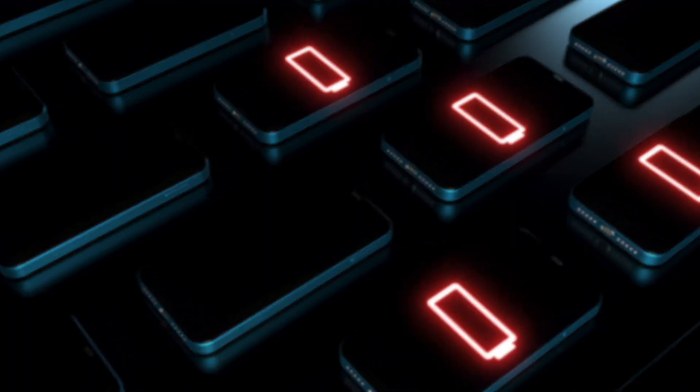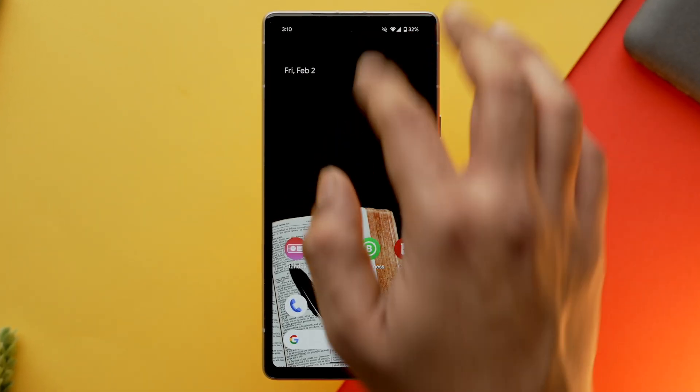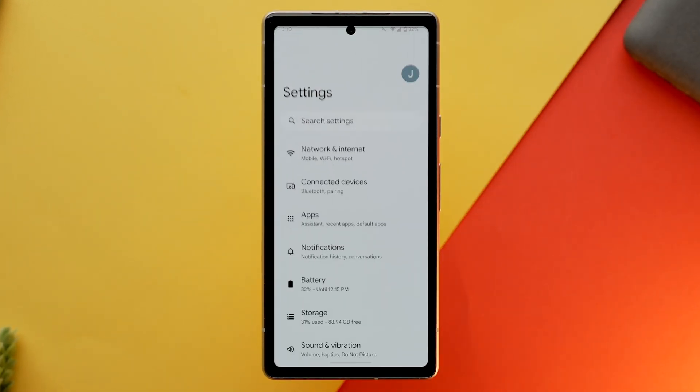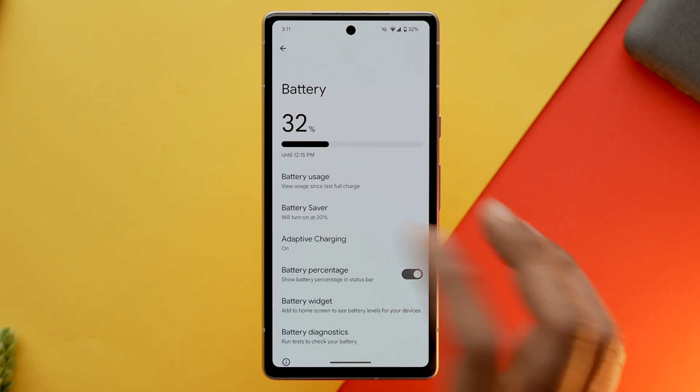While we are already in the battery settings, there is one more option which you need to turn on and that is adaptive charging. Adaptive battery helps you to maintain the right amount of charging current for your phone while it is charging for a prolonged period. To turn it on, go into the settings app, select battery, then adaptive charging and toggle it on.